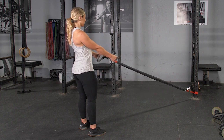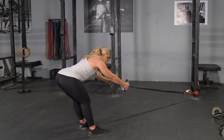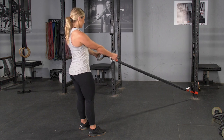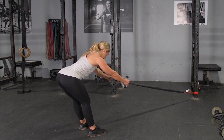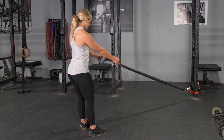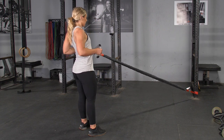Begin the exercise grasping your max bar with a hammer grip, facing the anchor point of the bands, standing in an upright position with your arms extended in front of you. From here, push your hips back and reach your hands towards the anchor point of the bands. Lean down until you feel a good stretch in your hamstrings.